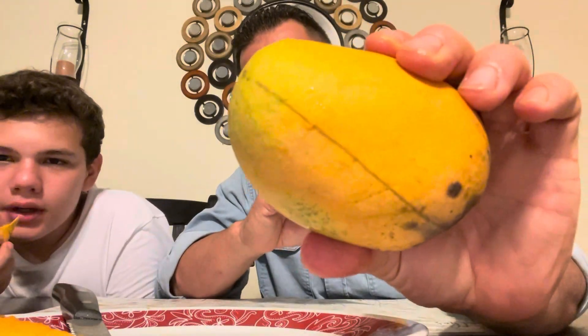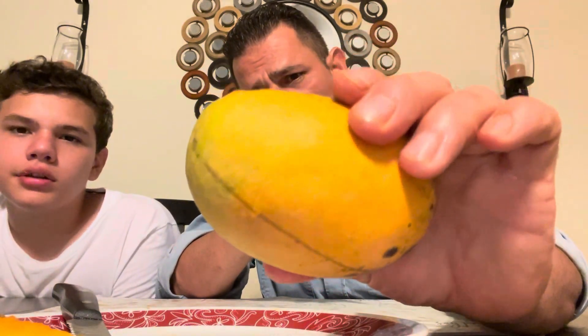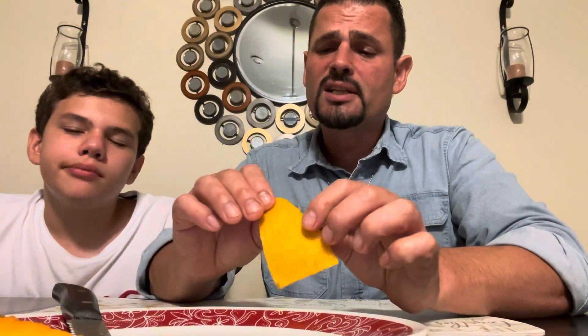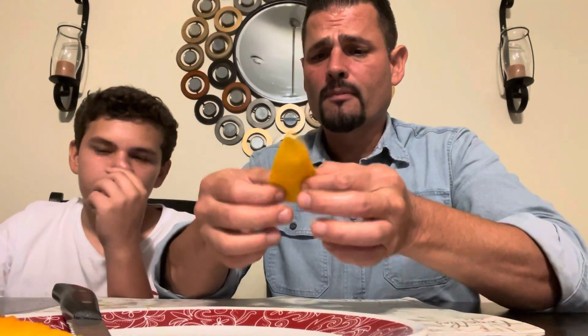Maybe if I were to take it a little greener there'd be more spice, but they say the Kesar should be yellow like this when it's ready. It's a good, decent mango. It's right there with the Alfonso — those Indian mangoes. Let's taste the skin.